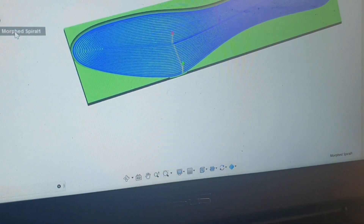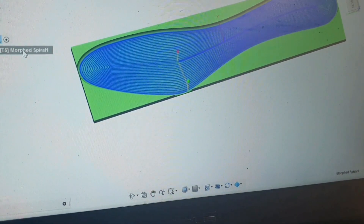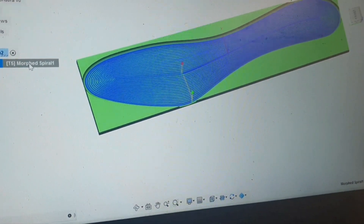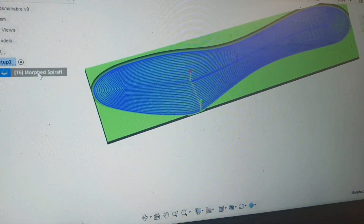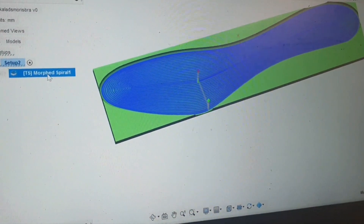My computer is so slow, so I do not wish to restart it. Instead I thought that I would take several passes with the finishing strategy — the morphed spiral — so let's give that a try and see how it goes.